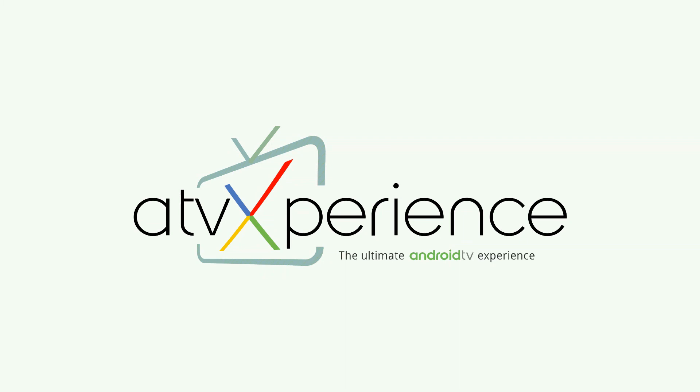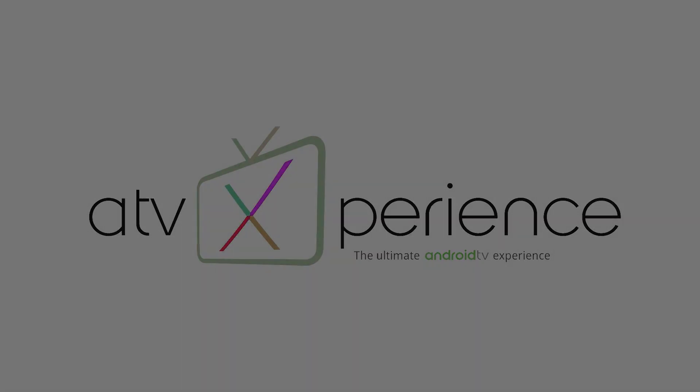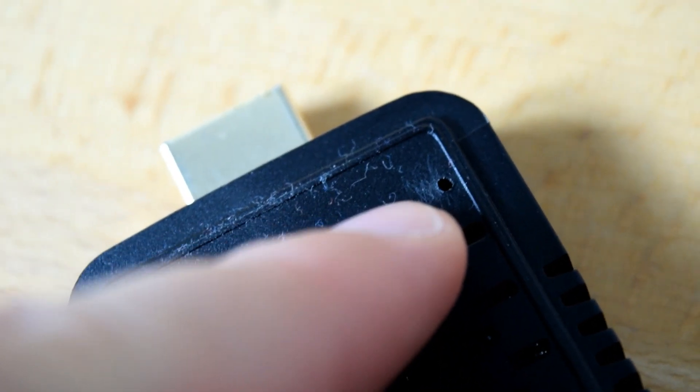Android TV Experience is a piece of firmware I've become very fond of here at the MXQ Project, purely because it works on so many different Amlogic devices. Today I've been wondering could I install it on an H96 TV stick, and yes, surely enough it does — and it works beautifully.